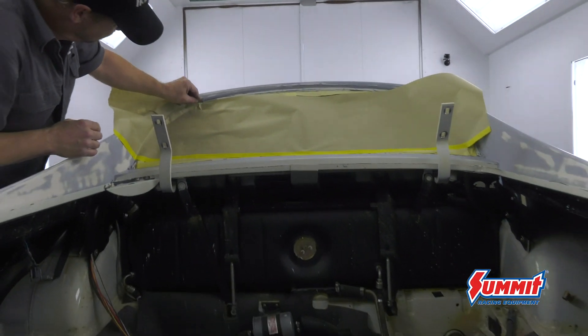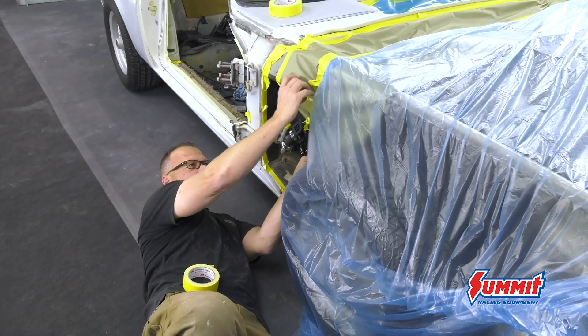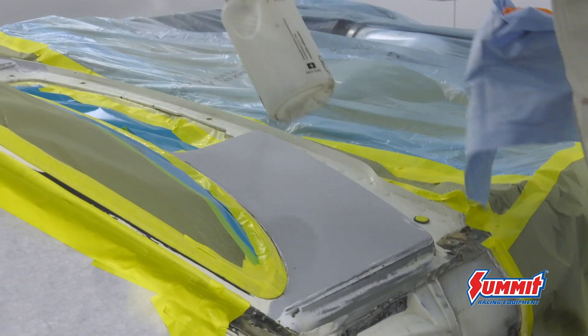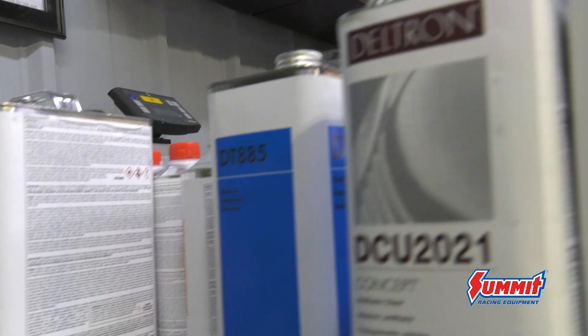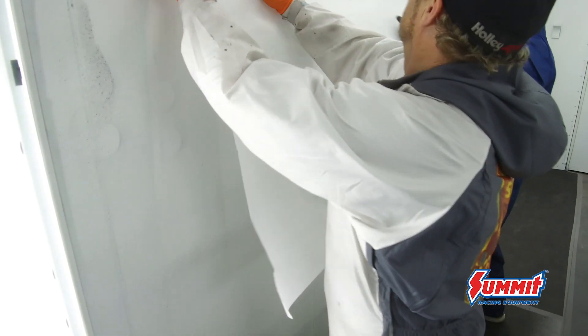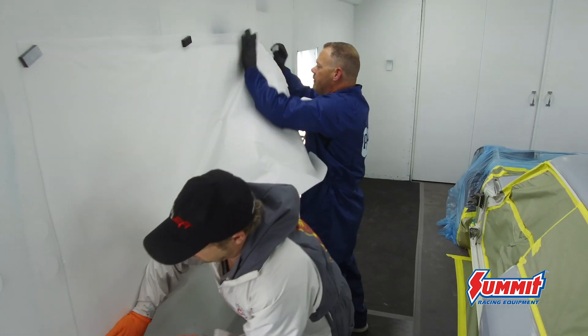When you put a car in the paint booth you have to understand airflow. Air will sometimes develop turbulence around the sides of the car and literally come underneath the car, pick up dirt, and redeposit it into the wet paint. The process of putting masking paper down to the floor is called skirting the car — it follows down from the body lines to the floor so you don't have that turbulence.